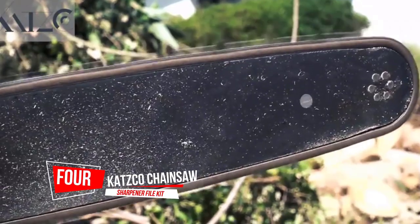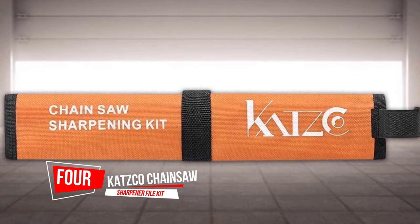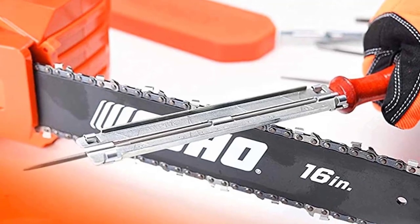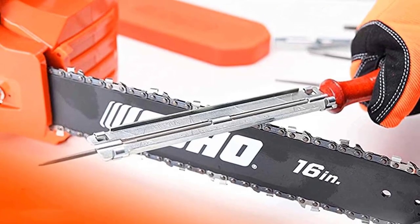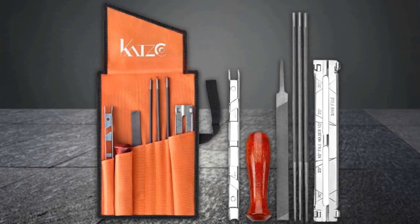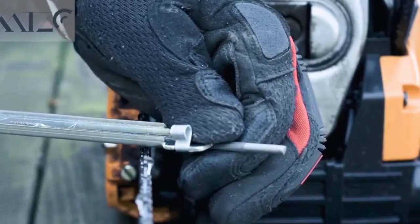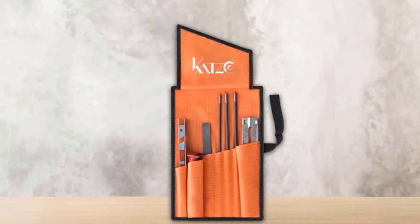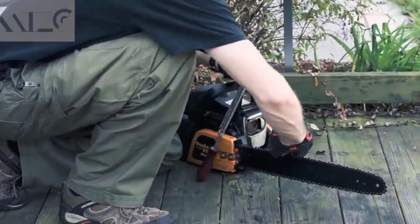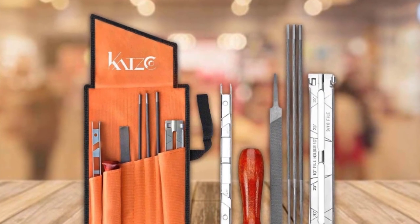Number 4: Katsuko Chainsaw Sharpener File Kit. Chainsaw files are often seen as a low-cost tool for DIY users who buy an electric chainsaw but don't use it enough to warrant the purchase of an expensive electric sharpener. The kit comes with 5/32-inch, 3/16-inch, and 7/32-inch round files. However, in practiced hands, they are also great for quick resharpening away from the workshop. The excellent chainsaw sharpening file kit from Katsuko meets all the professional needs for field work, and comes in a roll-up pouch for easy carry, adding superb value.